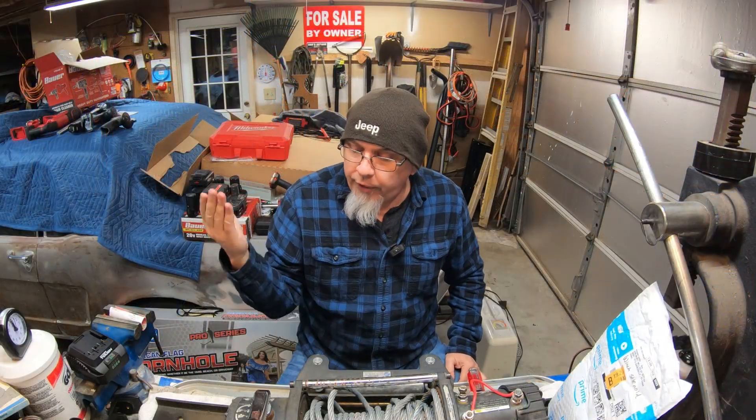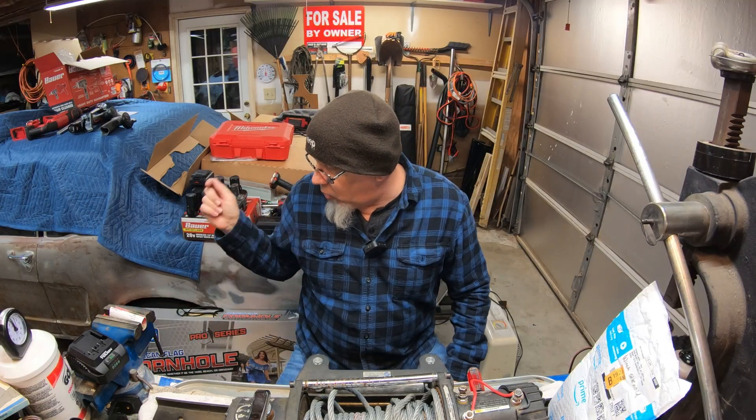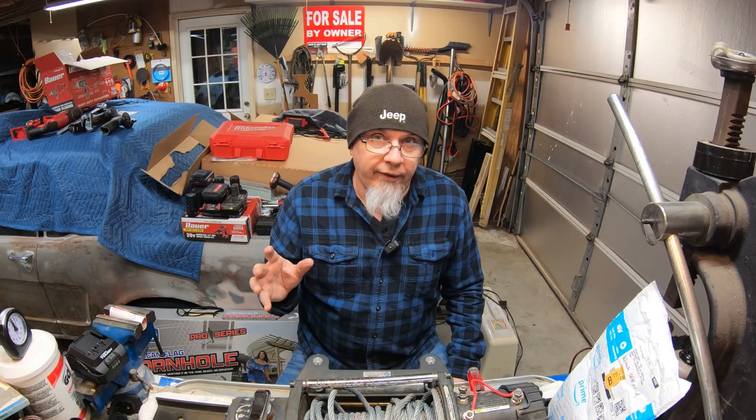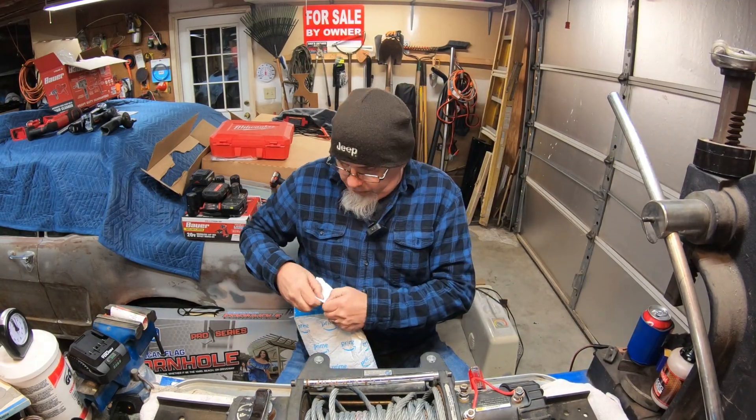So now we know the motor is good and we know the gearbox is good — that's awesome. So I know it's either the wiring or it's the solenoid. Most likely it's the solenoid because usually wires don't go bad — they do, but usually they don't. So what I did was I went ahead and ordered a new solenoid.